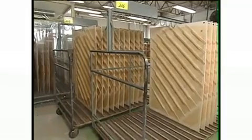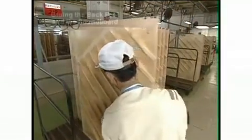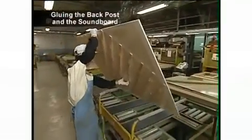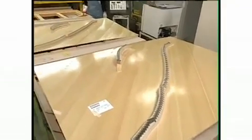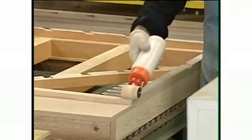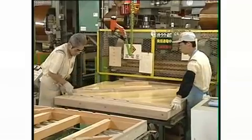Yamaha uses carefully selected quality spruce as the heart of its pianos. Here, the soundboard and the strong back posts that support the entire piano are glued together. This very important process affects the vibrations of the soundboard. The gluing must be done firmly for the back post to support the soundboard and resonate together with it.